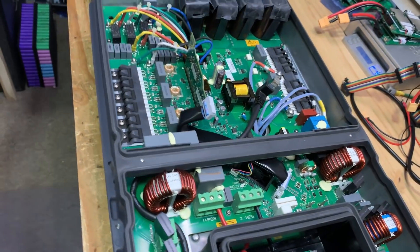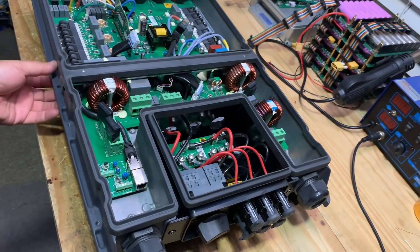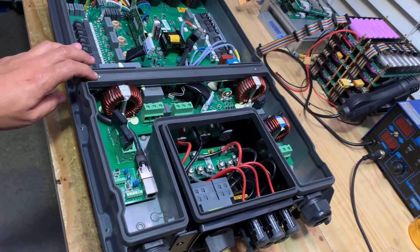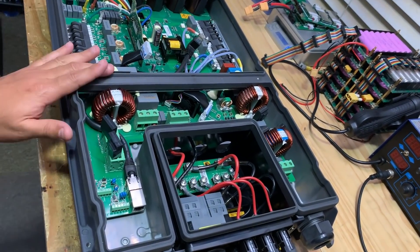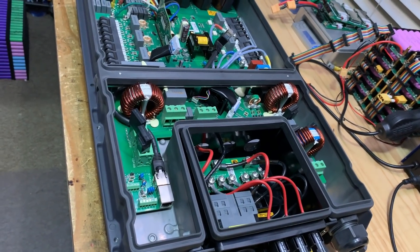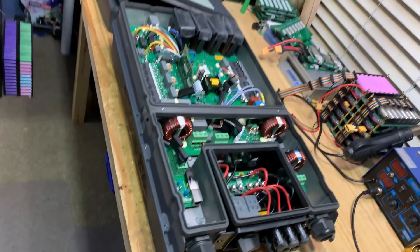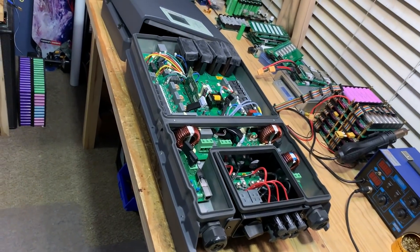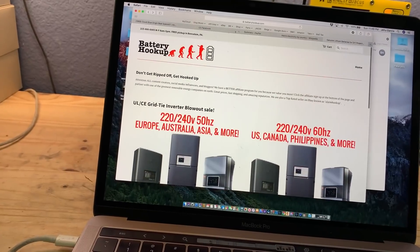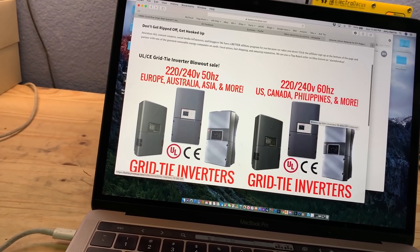There are a ton of them. These used to sell for quite a bit of money — thousands of dollars just a few years ago. But now, because they're one or two generations old, they ended up at batteryhookups.com, where we're selling them for a fraction of that. The 60Hz one sold out really quickly, within a couple of weeks. We still have a bunch of these 50Hz ones and there are several variations available.